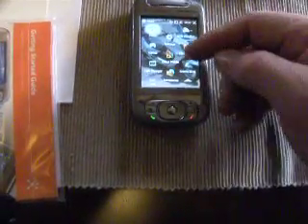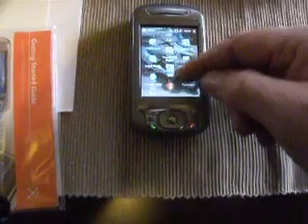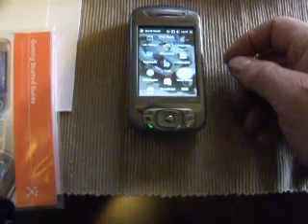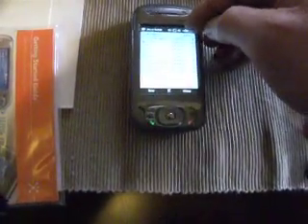You get your start menu, go up and down on it, pick what application you want. Word Mobile — it starts up your screen showing what documents you have there.